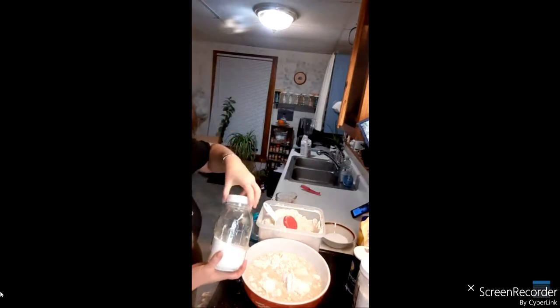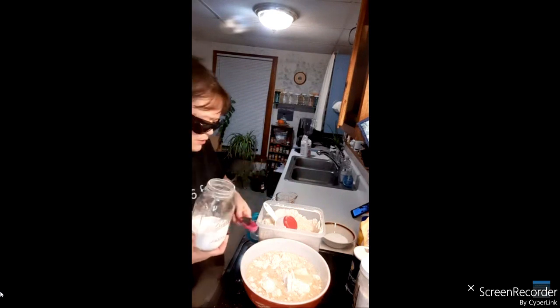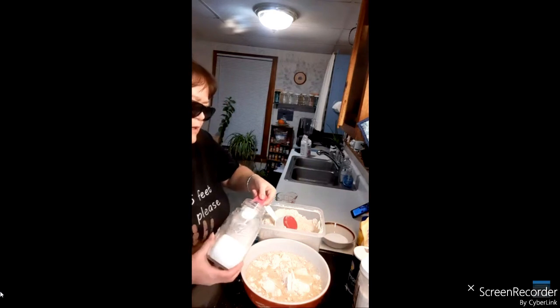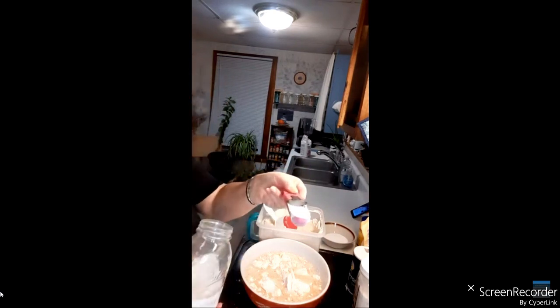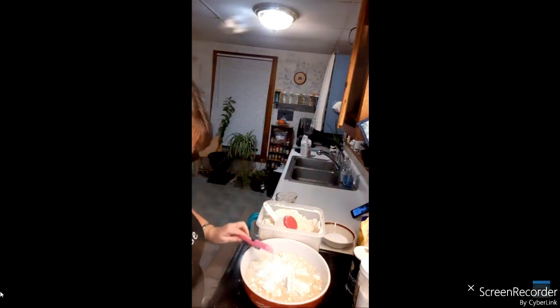For the egg replacer, since we're doubling, that's three teaspoons of energy egg replacer — one and a half teaspoons per egg times two. The chat is coming up right in the middle so I can't really tell what's going on.